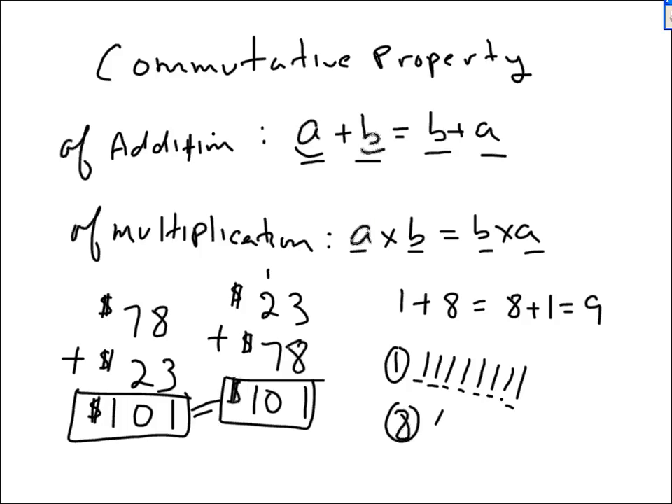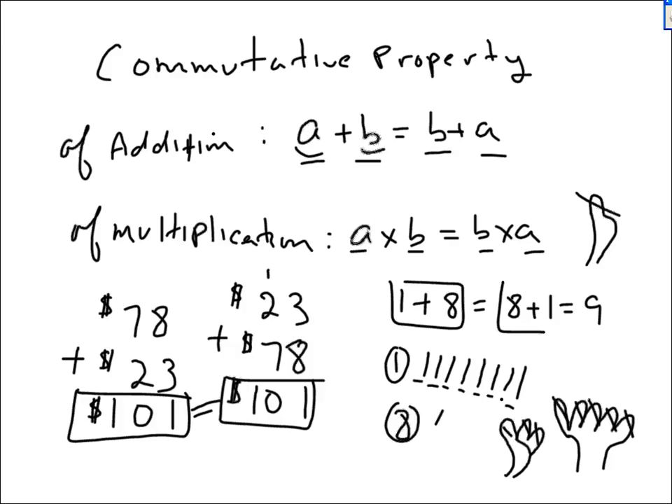If you want to use your fingers, fine, but be efficient about it. Don't start with one and count all five fingers on one hand and then three more for a total of eight, going one, two, three, four, five, six, seven, eight, nine. That's not the way to do it. Start with eight, and then just add one: eight, nine. That's way more efficient. In fact, I doubt you need to use your fingers to add one.